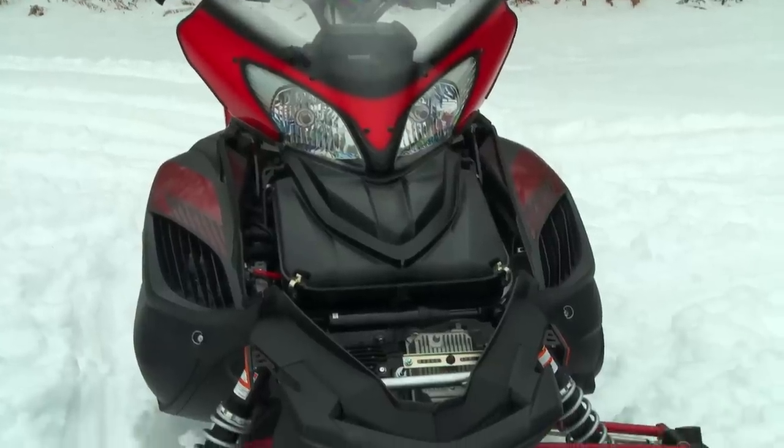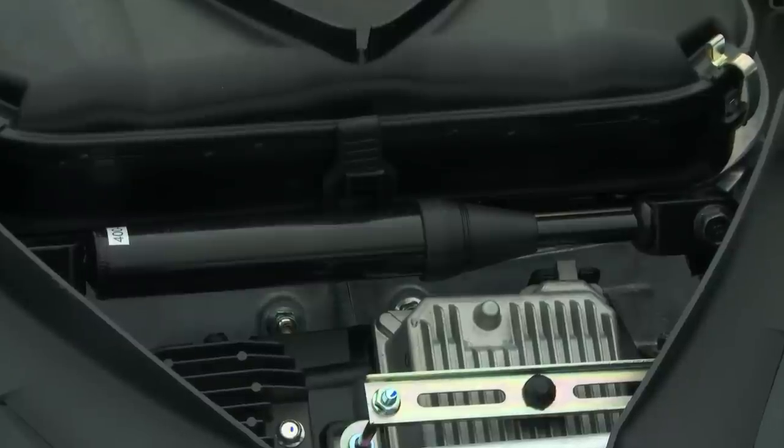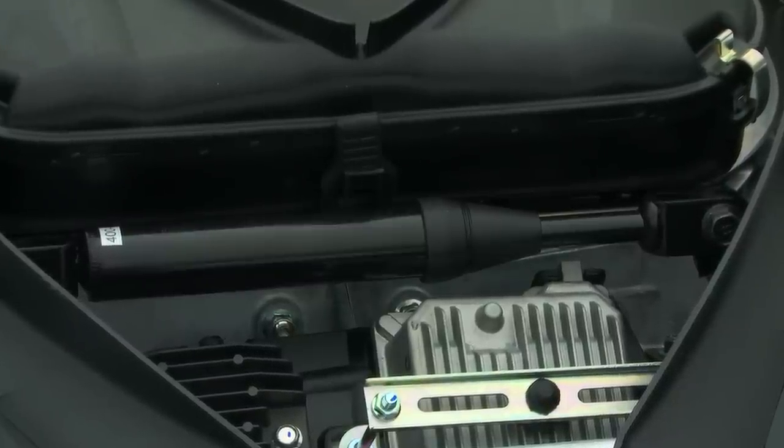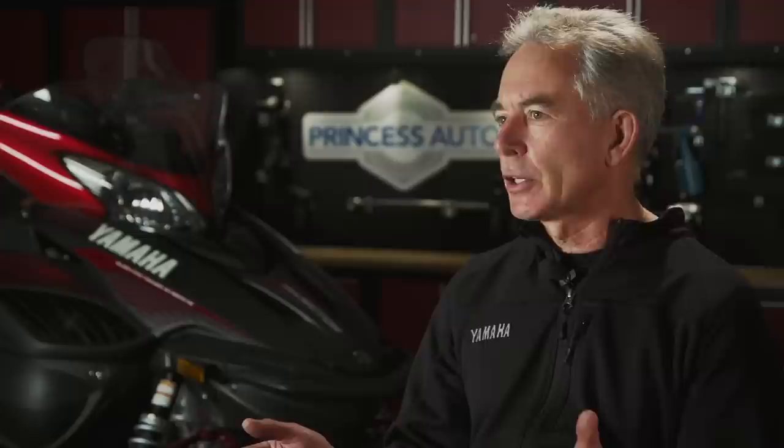We drilled down with Chris to understand better how the performance damper absorbs energy, turning it into heat, and to clarify just how incredibly firm yet still movable the performance damper is when it's doing its job. The performance damper, when you look at a cutaway, looks very close to what you'd consider a normal suspension shock absorber. But the reality is it almost works the opposite way — it's able to move very quickly with a very small amount of input.